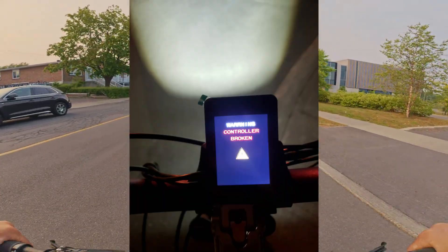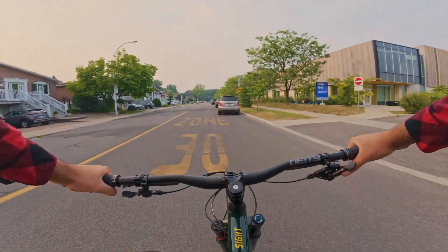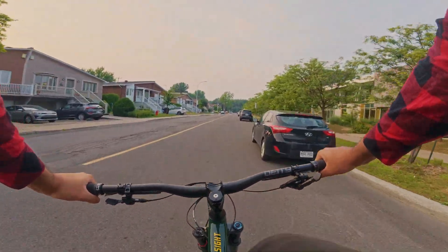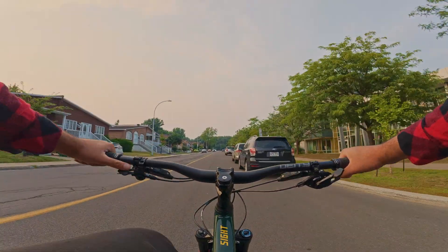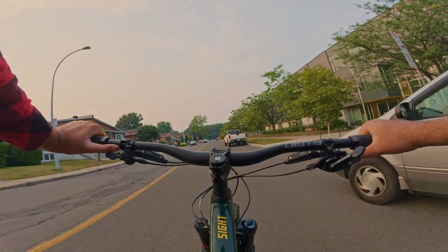The issue with the DM01 is that it has a bushing that makes it really hard to pedal without assistance — it feels like you have your brakes on at 20% and you're still trying to pedal. So I rode it back home.